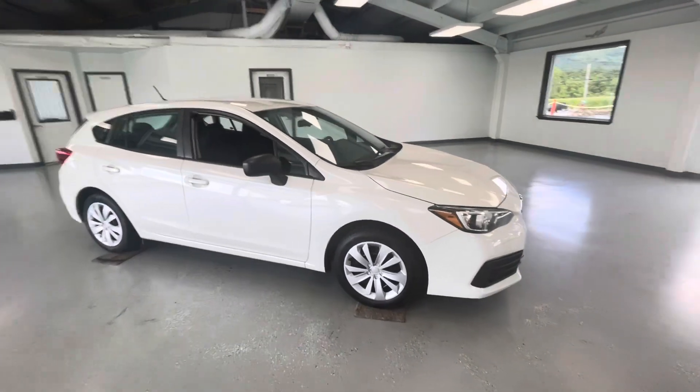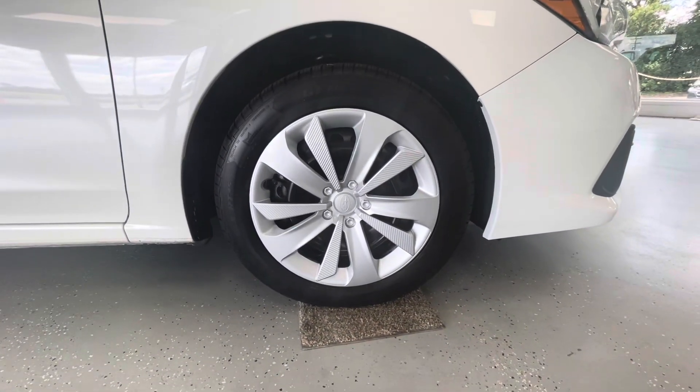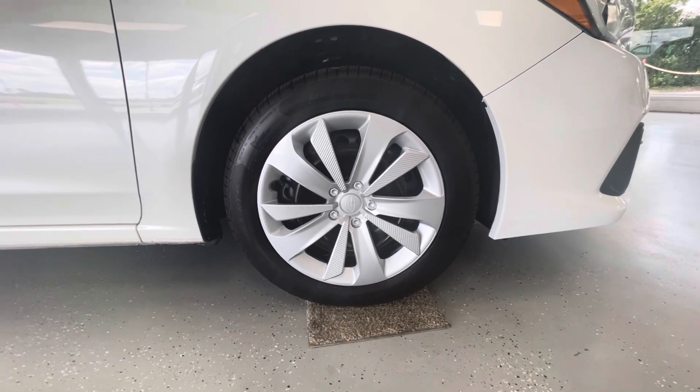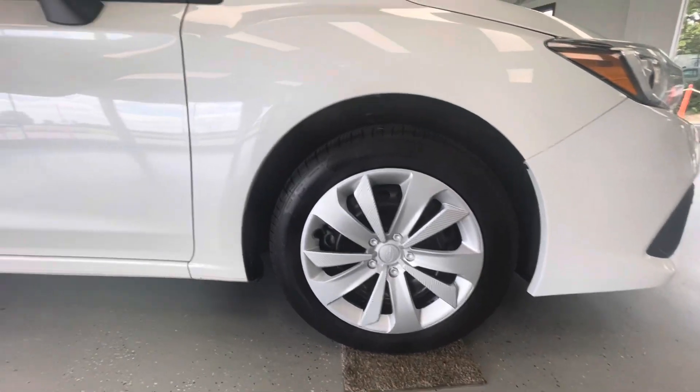Making our way over to the side, let's go ahead and take a second to appreciate these wheels and tires. As you can see, it is going to come with beautiful 16-inch steel wheels with the 205/55 like-new tires all the way around, just like every other vehicle here at All Things Automotive.